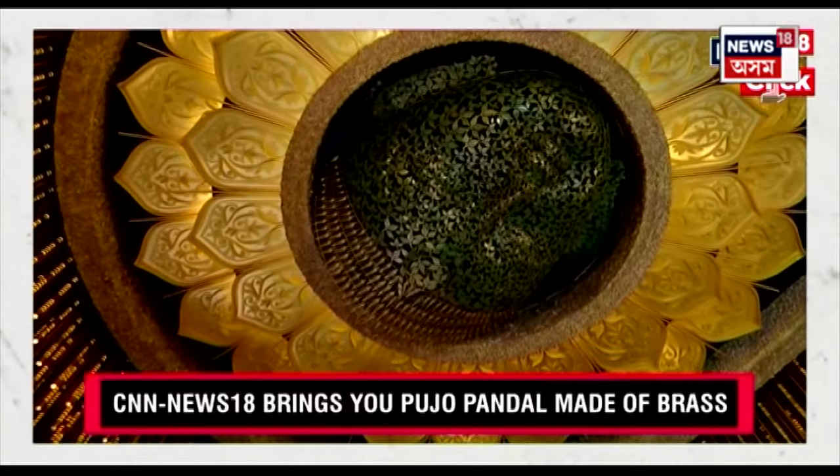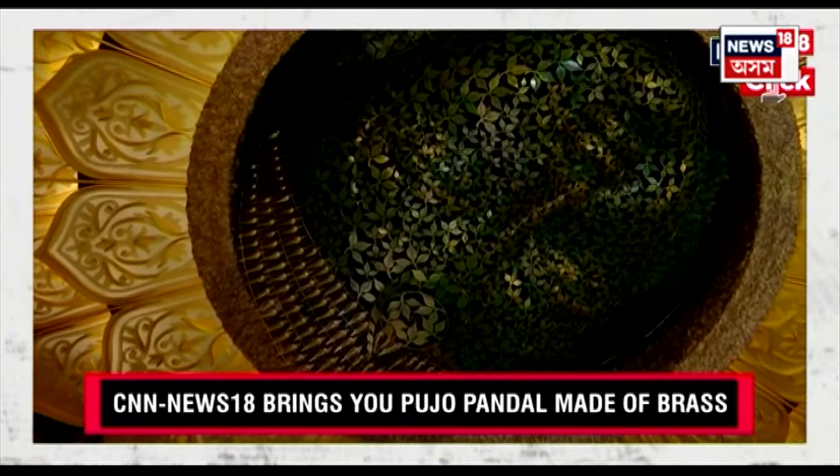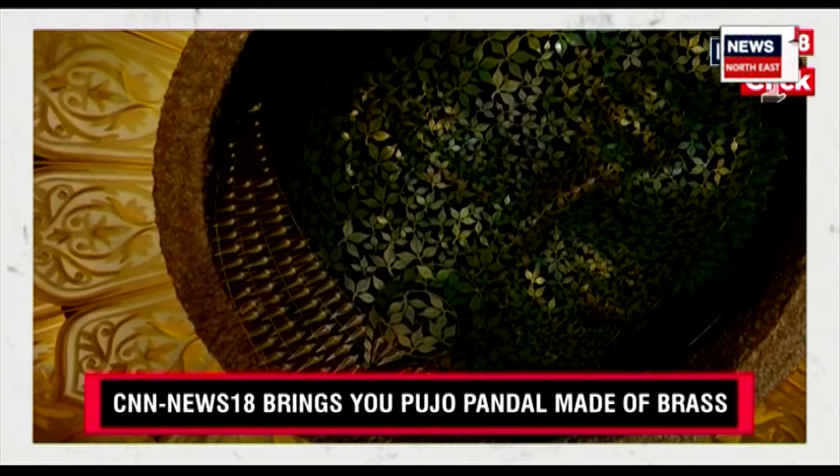It is Diyas, it is the other items, it is the flasks — but all those things are made in brass because brass is considered to be very pure.